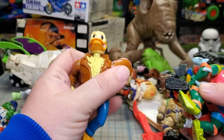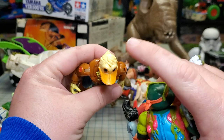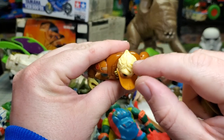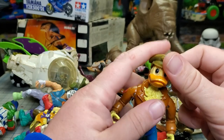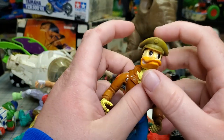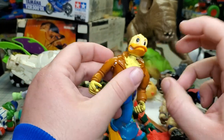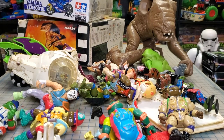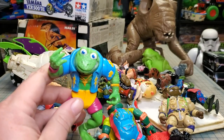This one is kind of a variant — this is the Hats Off Ace Duck. Most Ace Ducks had a hole in the head with a peg on the hat so the hat could fit on Ace. On this one you basically gotta push down on it to get it to stay. So I didn't have that variant. I can never remember — is this Napoleon Bonafrog or Genghis Frog? Military Leo, Storage Shell Leo — those were some of the best looking turtles we got at the time.